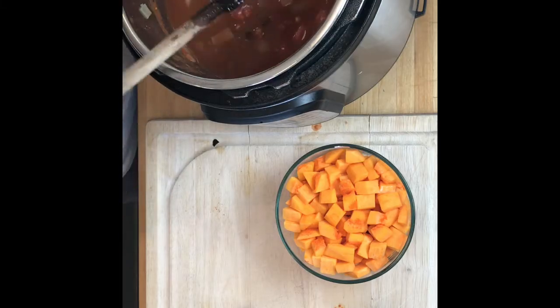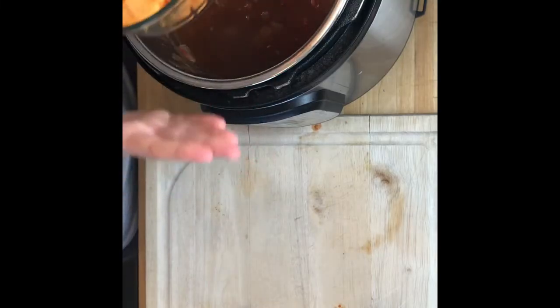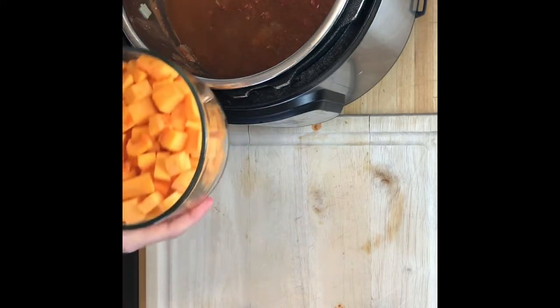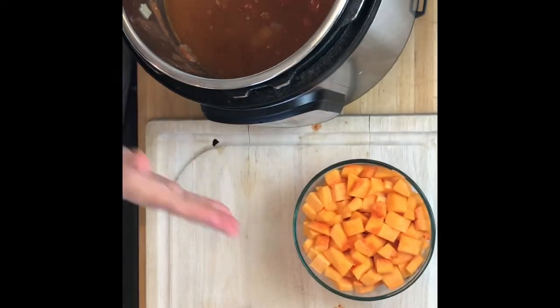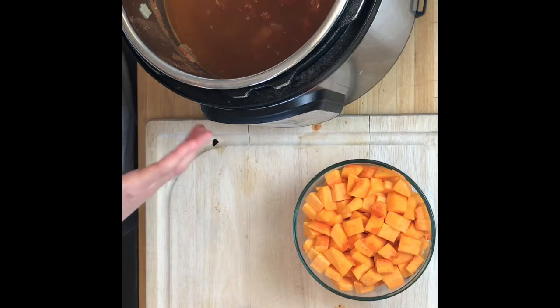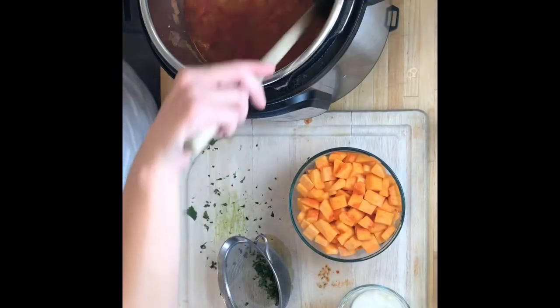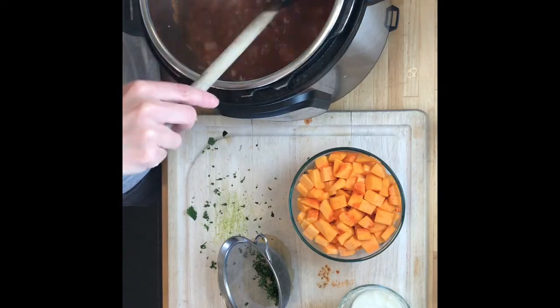Test it for flavor, seasonings, and thickness — you want it to thicken a little bit but you do need some moisture, because after that cooks you're going to be adding a whole butternut squash that's been chopped small. This is going to get served over rice so you don't want it too thick but not too thin. In the Instant Pot I'm going to put the top on and use the soup function. It has been 30 minutes on the soup function and all the flavors are melded together — it smells really good.